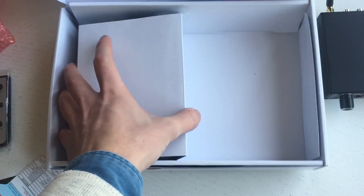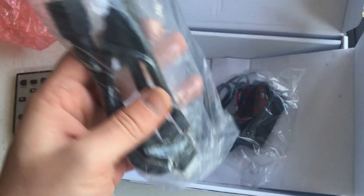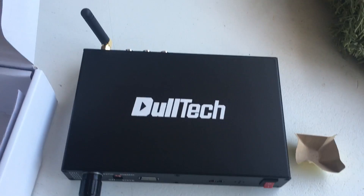In the box we also have an HDMI cable — I didn't know that was included, but it's a nice touch. There's also a power cord cable for European use. The player supports 110 to 220 volts, but I'm not sure about that. And there you have it — the Goldtech media player unboxed.